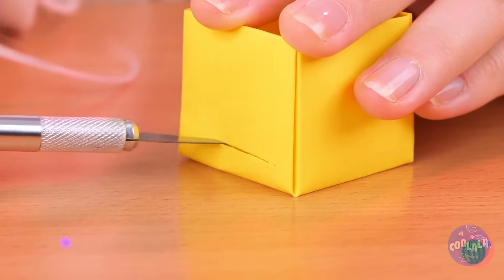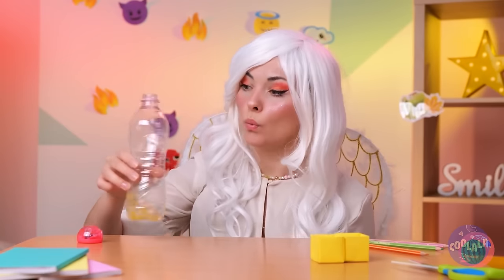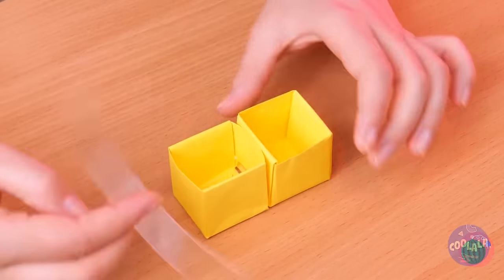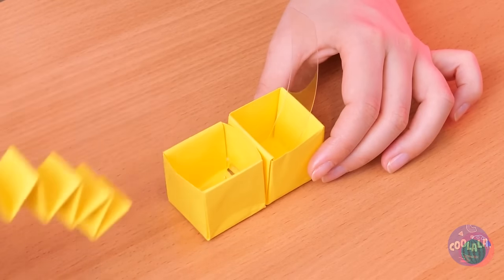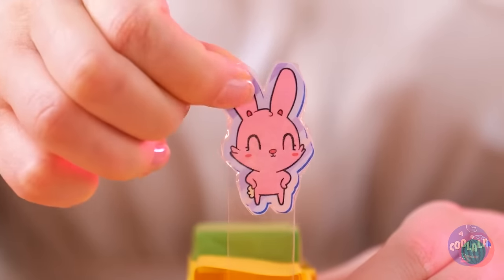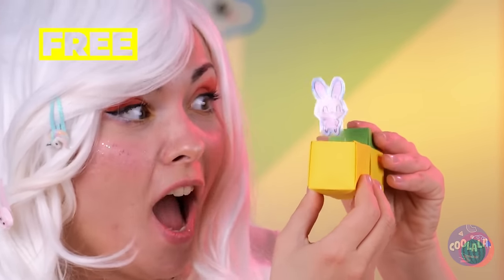Take a little box, add a little slit. Bring the two boxes together. Now we need an old plastic bottle. Slice the plastic, add it through the slit. With some folded paper and a sticker — wow, that's one happy little bunny.